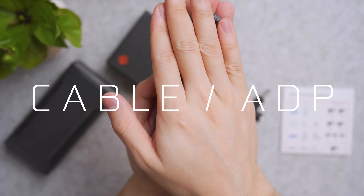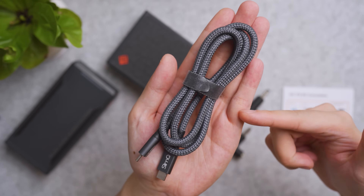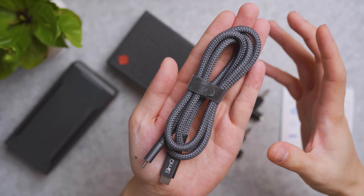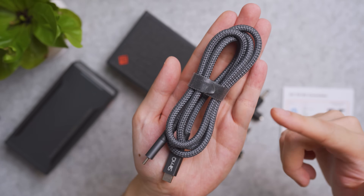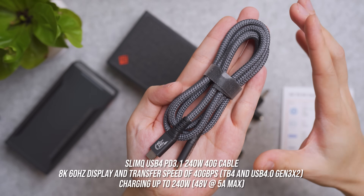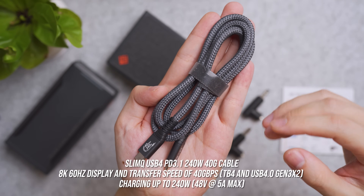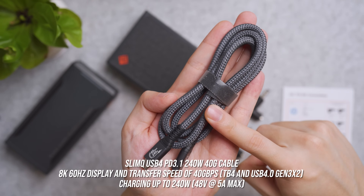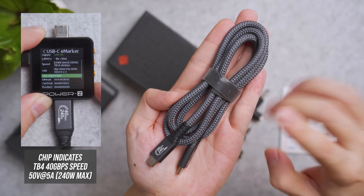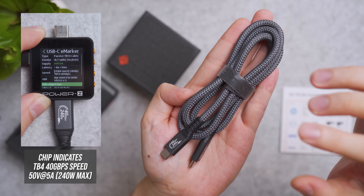SlimQ also sells fast-charging cables compatible with the chargers featured in this video as well as other chargers in their lineup. First is the SlimQ USB 4 PD 3.1 240W 40G cable — it's a meter long, nylon braided, tangle-free, with flex resistance on the USB ends. It can support 8K 60Hz display output and transfer speeds of 40 gigabits per second, which is about Thunderbolt 3 as well as USB 4.0 Gen3 X2 speeds. It supports charging up to 240W at 48V at 5A with the built-in eMarker chip, and I validated it — the eMarker chip works as advertised.